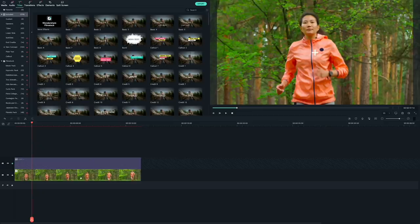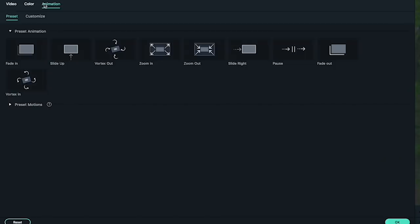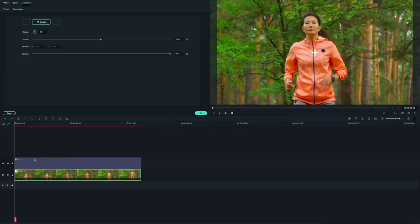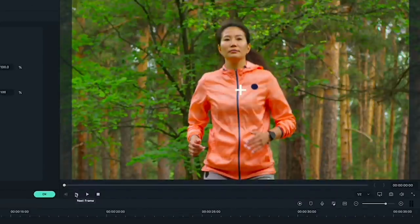Now double-click on your clip to open the editing menu again and click into the animation tab, then go to custom. We're going to use keyframing to create camera movement. First, click add to create a starting point keyframe, then jump forward about three frames.